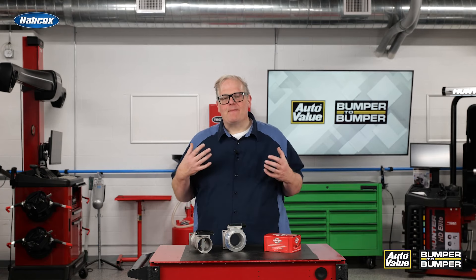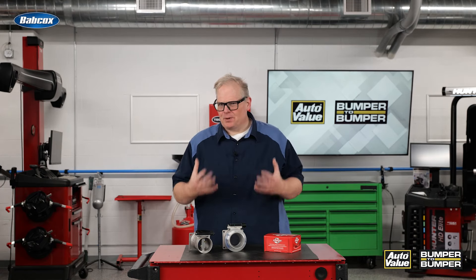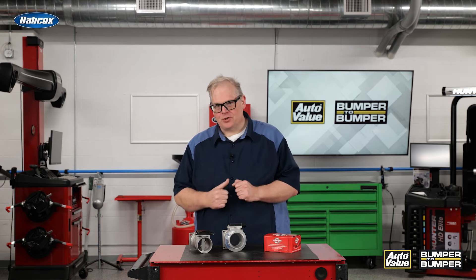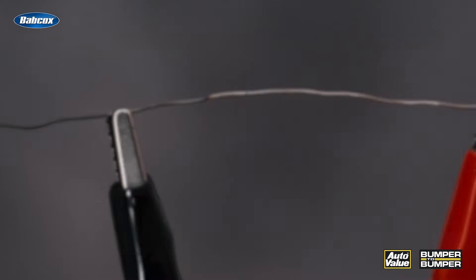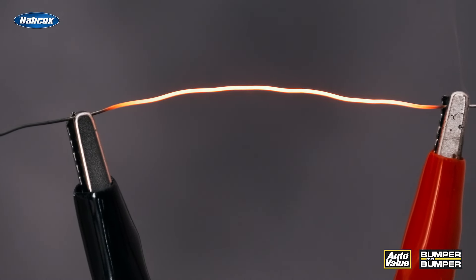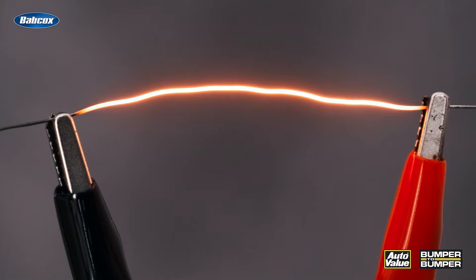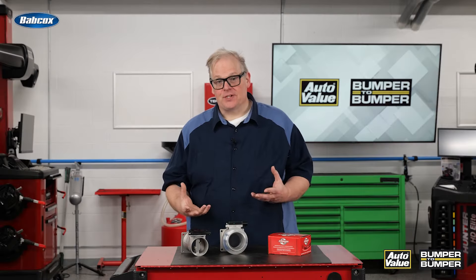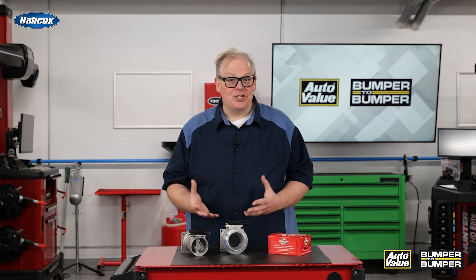The theory and operation of any mass airflow sensor is pretty basic. What you have is a wire in the airstream entering the engine. It has current running through it, which heats up the wire. As the air flows over this wire, it changes the resistance in the wire. The change in resistance shows the ECM how much air is entering into the engine.